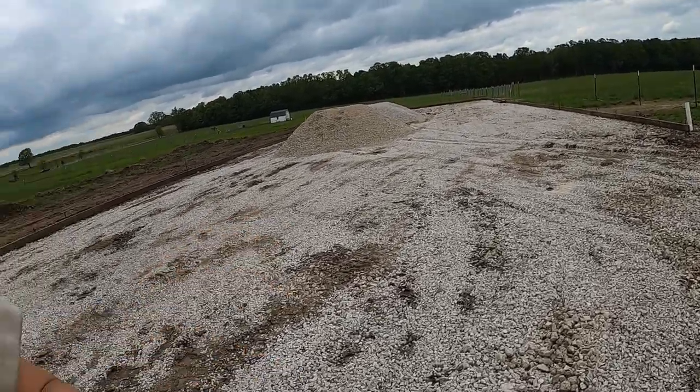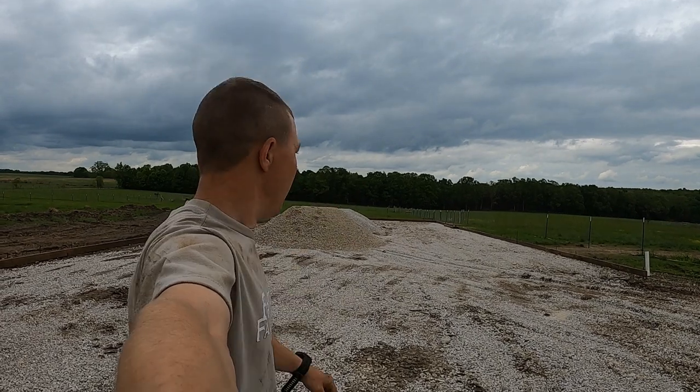It's going to end up being about a 3% slope from up here at the south end of the barn to the north end, and we're okay with that.